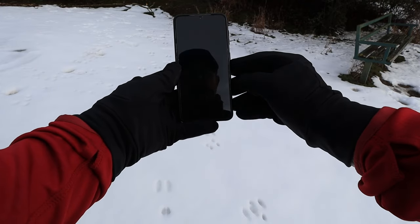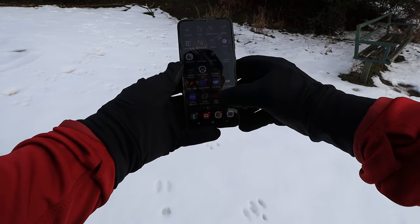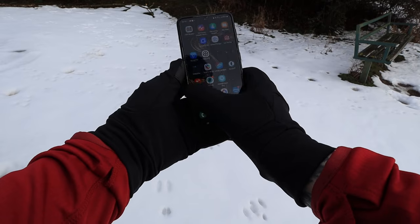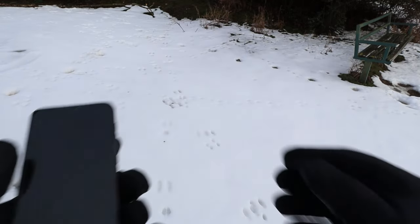If I slide that up, you'll see my phone opens up. I can't do my thumbprint because I've got gloves on, and I'm not going to put my code in, but you can see the phone operates quite nicely. The finger tips on the front work very, very well — very pleased with that.